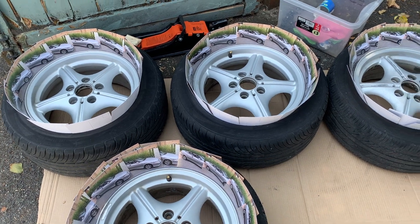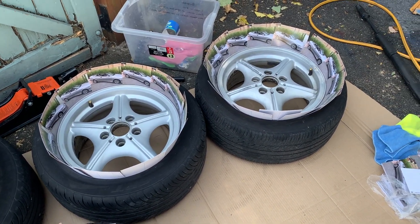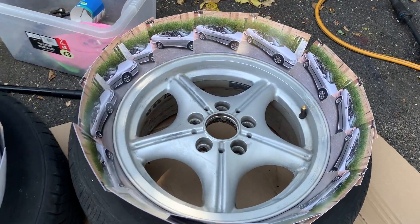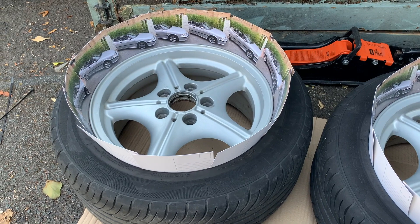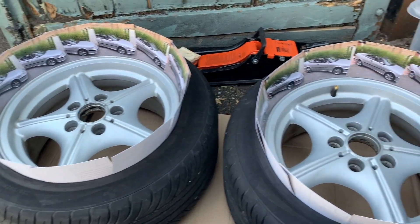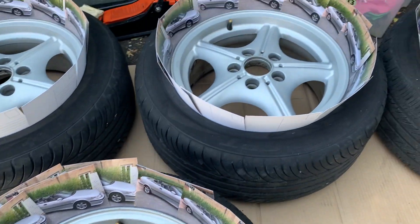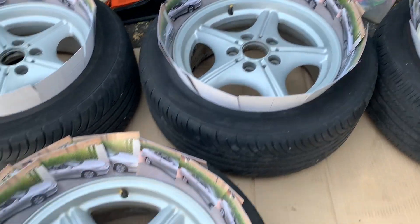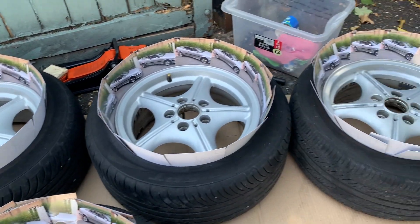Traditionally this is the bit where you use playing cards around the tyre to mask it off, but I couldn't buy any — kids these days don't use playing cards, they like Nintendos and Pokémon cards and they're expensive. But I had loads of these lying around, so let's go. We've got the professionally prepared and masked wheels, we've got the work boots on. Let's get this done. Next step: colour.